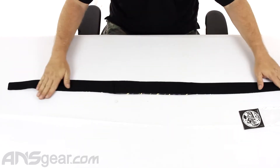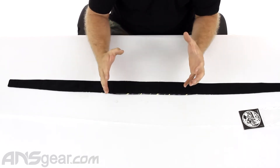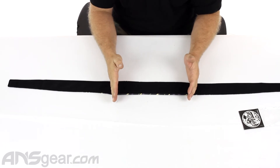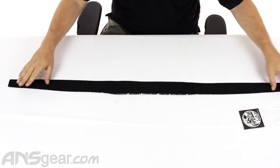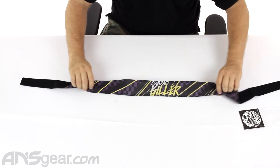The backside is completely lined from end to end in microfiber. A lot of headbands and head wraps will only line the padded section in a microfiber backing, but this whole thing is, so it's super comfortable to wear all the way around your head, not just on your forehead.